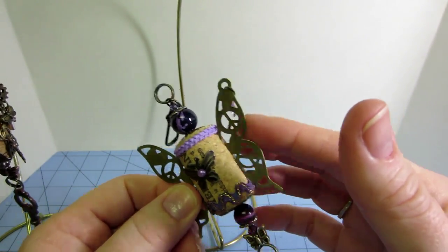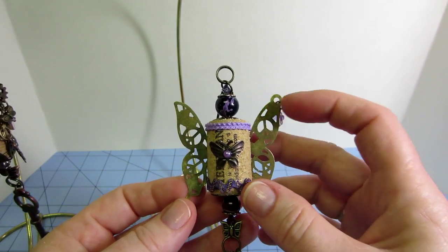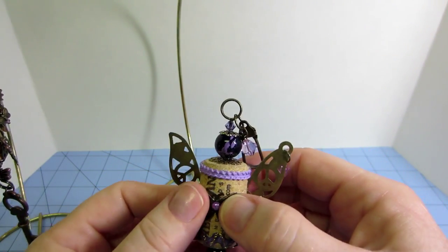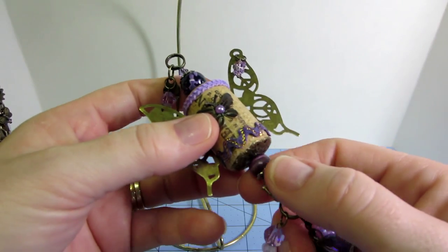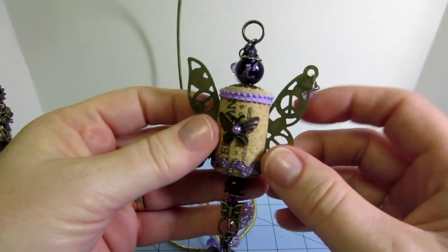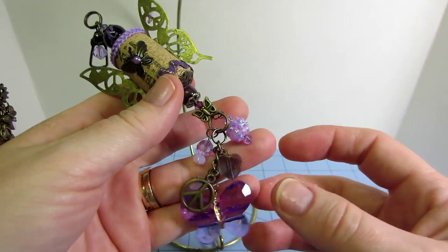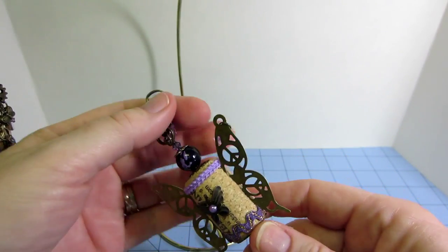These butterfly wings are Butterbee Scraps metal findings — I cut them in half with my Tonic scissors, cut a slot in the side of the cork with my X-Acto knife, put some Glossy Accents on, and slid them into the slot. I added trims on top, adhered a butterfly and some bead caps, added another purple bead, and made a little bead dangle. There are peace signs on the wings — I actually never really noticed until I made this — and I put a little peace sign charm and a big acrylic butterfly on there too.